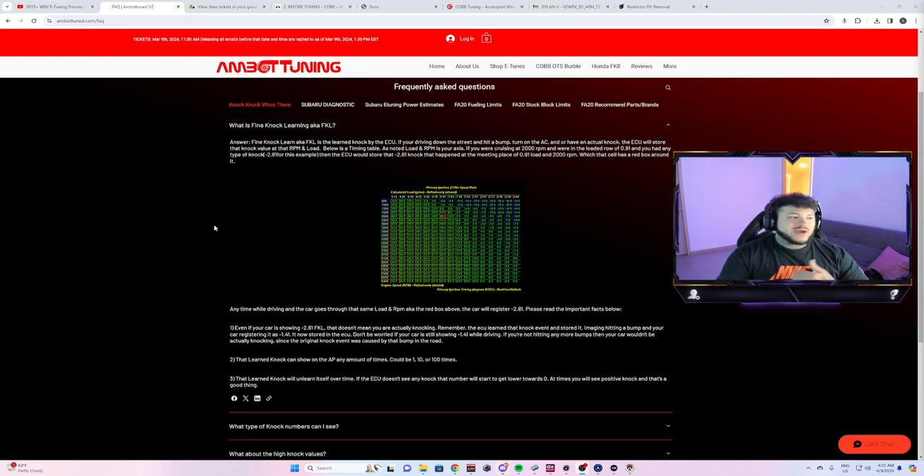Sometimes you'll see positive fine knock learn, which means it's working timing back in because it's not seeing knock as much. That might happen if you were low on bad fuel — you might get knock in a certain area — and then when you put in a new tank of gas or change the spark plugs, you'll see positive fine knock learn as it starts adding timing back in.